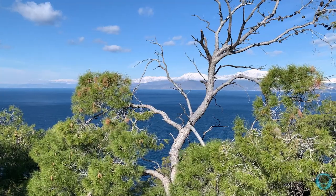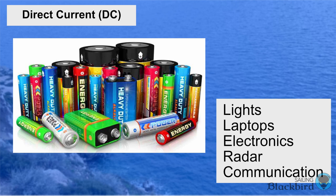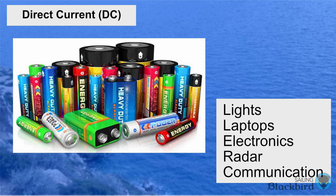The current leaving the MPPT is called direct current, or DC. DC is the same kind of current found in common batteries and in our big lithium-ion batteries. DC current is used by the lights on our boat, our laptops, and electronics like radar and communication equipment. Alternating current is similar to what you find in a house — used to plug in things like a coffee maker, tea kettle, and shop vacuum. Our inverters take the DC current from the batteries and convert it to AC so we can have those appliances on board.